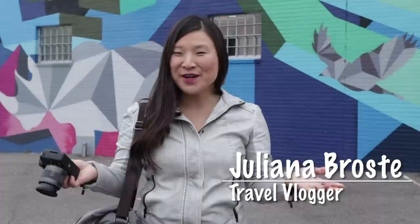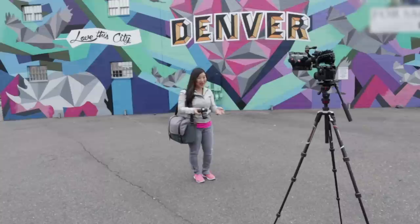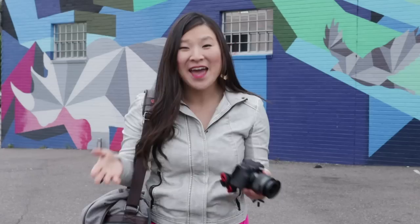Hey guys, I'm travel blogger Juliana Brosti, Traveling Jewels. Now one of my favorite things to do when I travel is discover cool street art. It's a good way to get to know the area, and a fun excuse for a photo op. Welcome to the Denver Graffiti Tour — we're going to be seeing some street art today. Love this city!